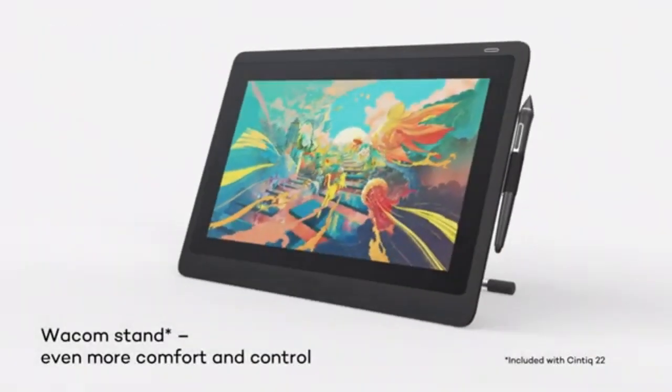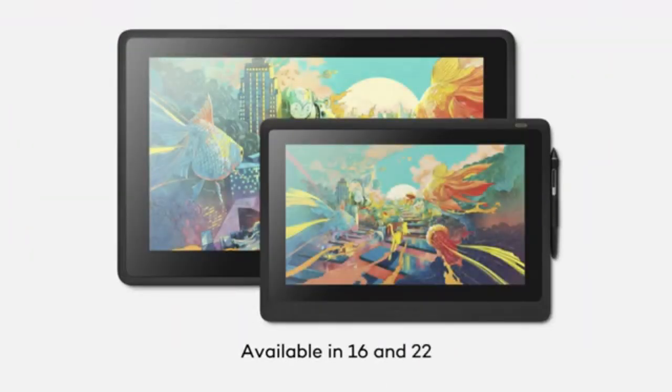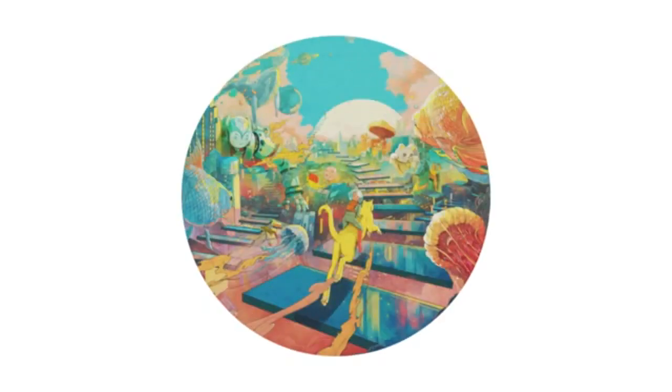The Wacom Cintiq 22 is a monitor tablet, which means it does not need an external screen because it has its own. However, it lacks an internal computer system, meaning a computer connection is still required. Connecting to a computer is easy, since you only need to set up a USB connection and you are ready to go.